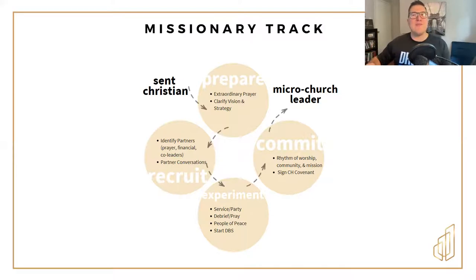Once you have that documented, you have something that you can communicate to other people and you can begin recruiting. You might need to identify some partners, some people to pray for your mission first. You might need some financial partners. The mission God is calling you to might require money, so you need to ask people for that with the vision He's given you. You also need some other leaders to minister alongside you to this people group.